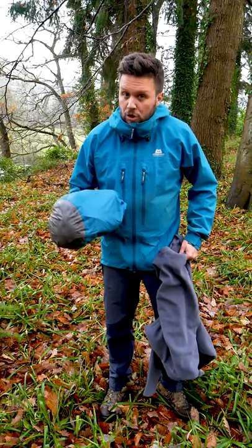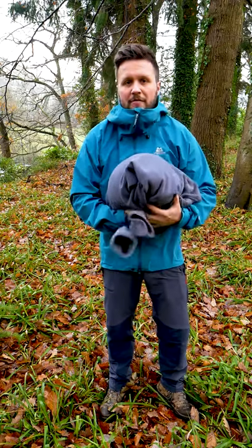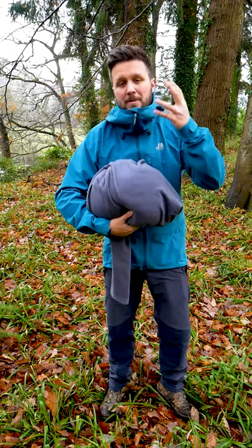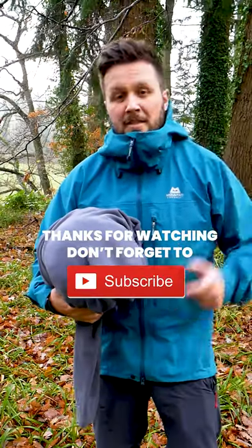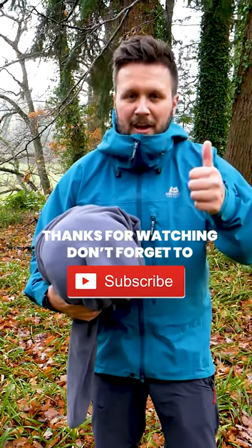Bonus tip: for an even more luxurious finish, stick the dry bag in another spare fleece or t-shirt or whatever it might be, and you've got a nice soft surface that won't be stuck to your face when you wake up in the morning. That's just a quick wild camping top tip — make sure you hit subscribe, thank you very much for watching.